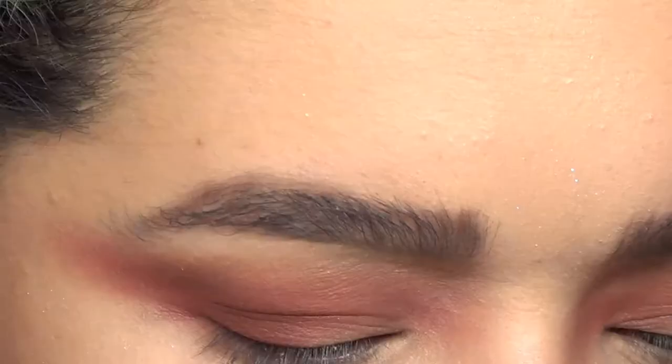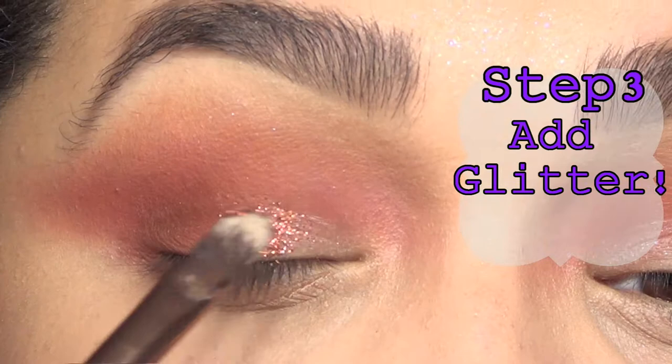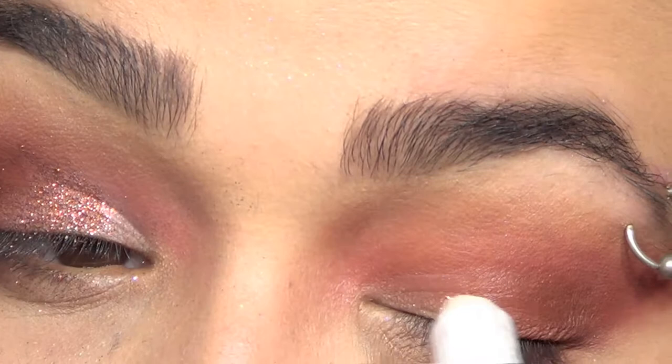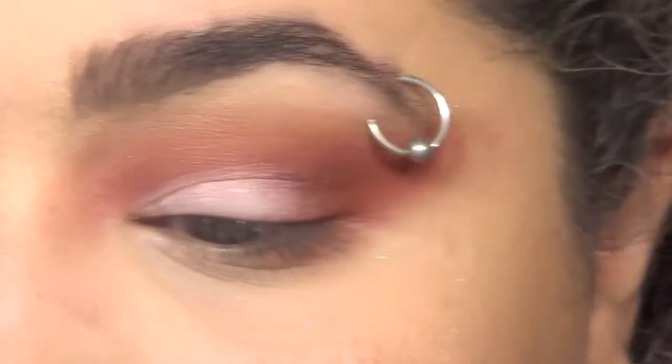That brings us to step three: add some glitter. This could have gone way better if I could have found my glitter glue or really any sticky base - I would have taken tape at that point. These Huda glitter pigments don't stick as well to a non-sticky eyelid, so I wound up with a bunch of glitter fallout. My big tip: if you want to attach glitter anywhere on your eyelids, get some glitter glue. Just do it - it will make your life a lot easier and less messy.